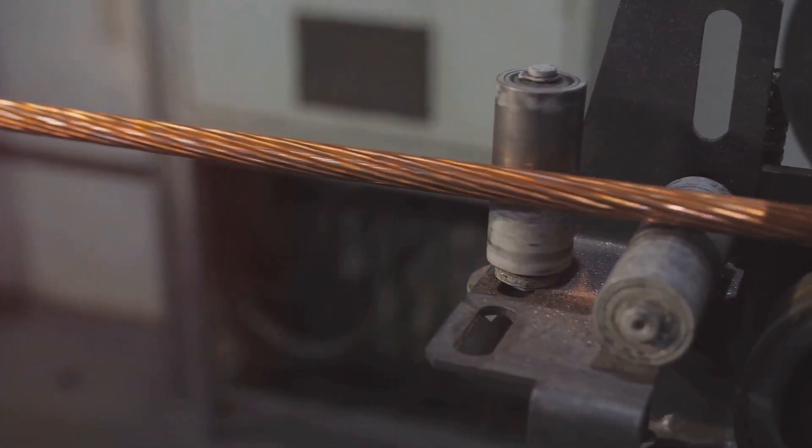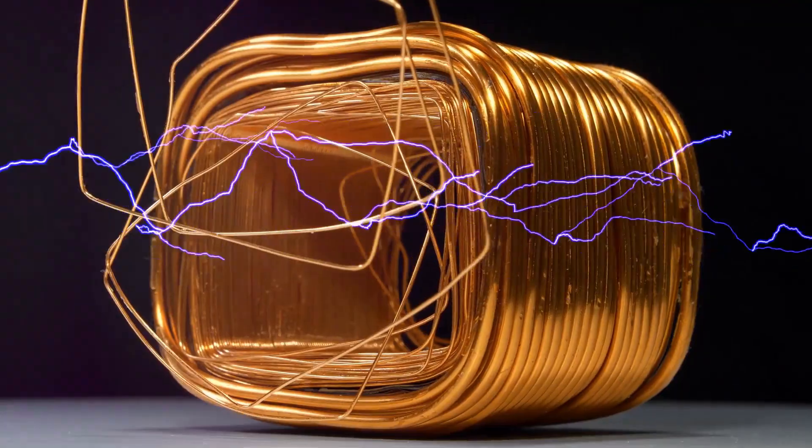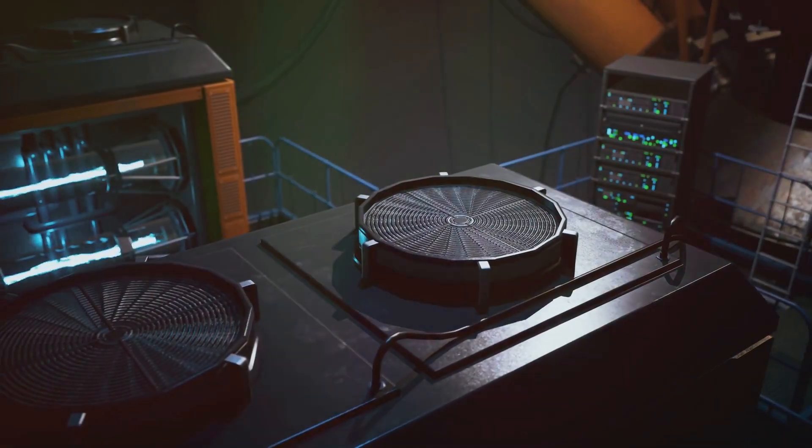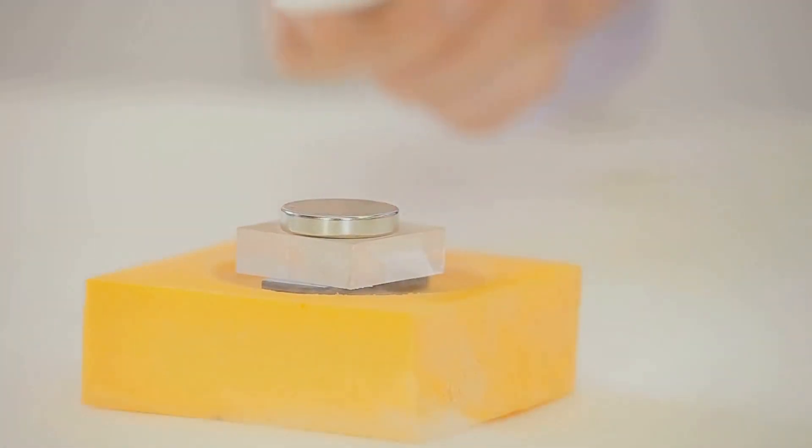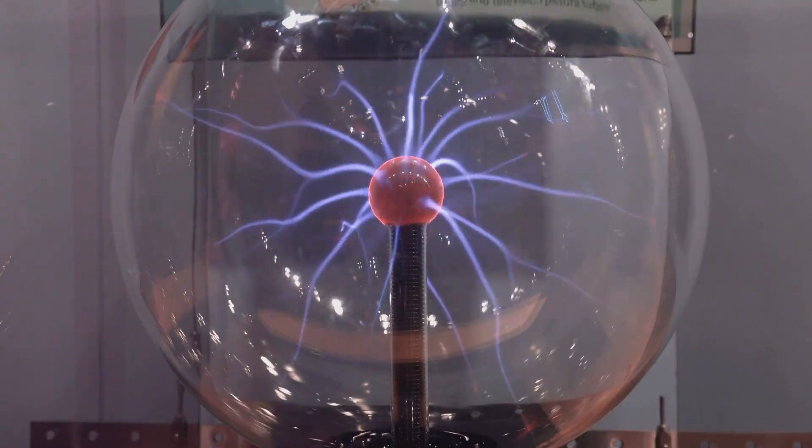How does the dynamo work? When you move the rotor, like pedaling a bike, the copper wire or magnets start moving through the magnetic field. As the wire moves, it pushes tiny particles called electrons, creating an electric current.